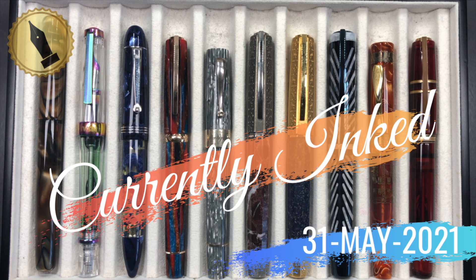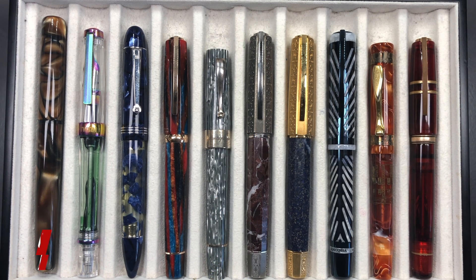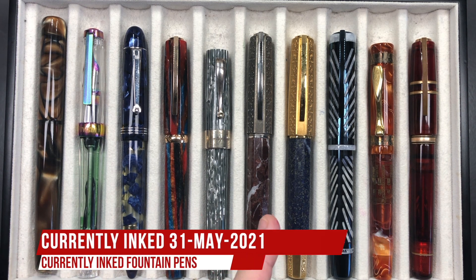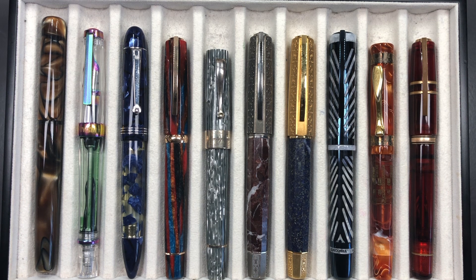Hello and welcome to another pen video from me, Penultimate Dave. I have another 10 pens currently inked for this week. Let's go through these briefly one by one, then in a little bit more detail, and then we'll do a writing sample.